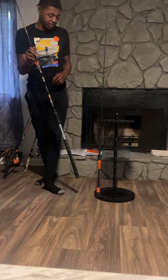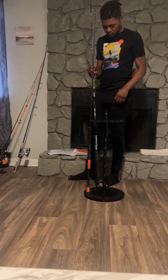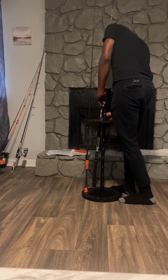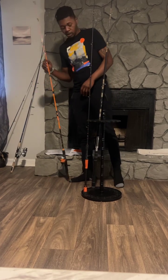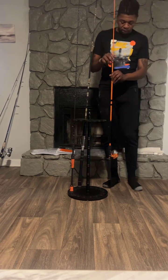This one is more so a deep sea fishing rod. I don't have too many of these, but I'm working my collection up there. This one is the Zebco — can't never go wrong with the $20, $30 Zebco that you can grab from Walmart.